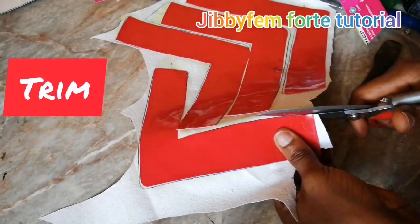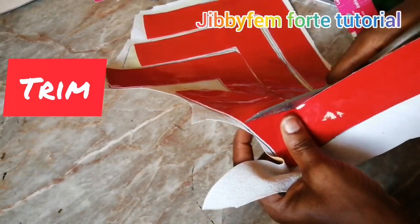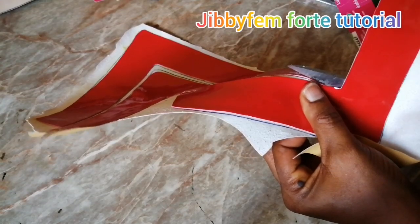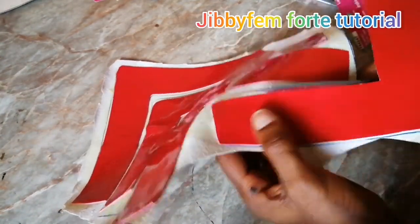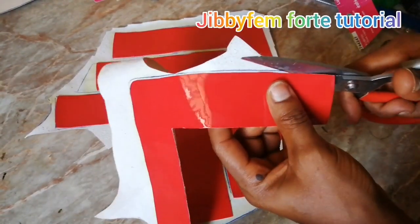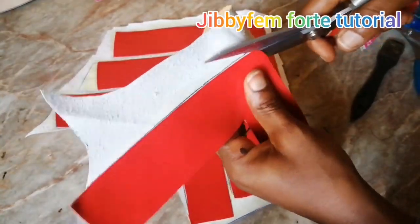The next thing we're going to do is take our time to trim all of them out. Please ensure that while you are trimming, you try to bend your scissors so that your lining — in case you are not using the same color of leather — won't be showing at the edge. I'm going to see you next time as we show how to actually last this particular beautiful V-shape design. Make use of the video on the screen to watch how to create the pattern. Bye bye!